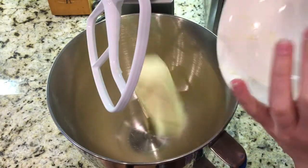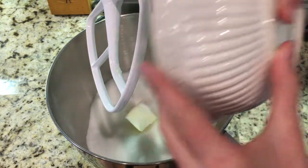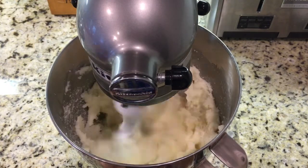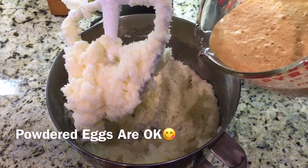Now mix together one cup of butter, one cup of shortening, and three cups of granulated sugar. Now add four eggs.